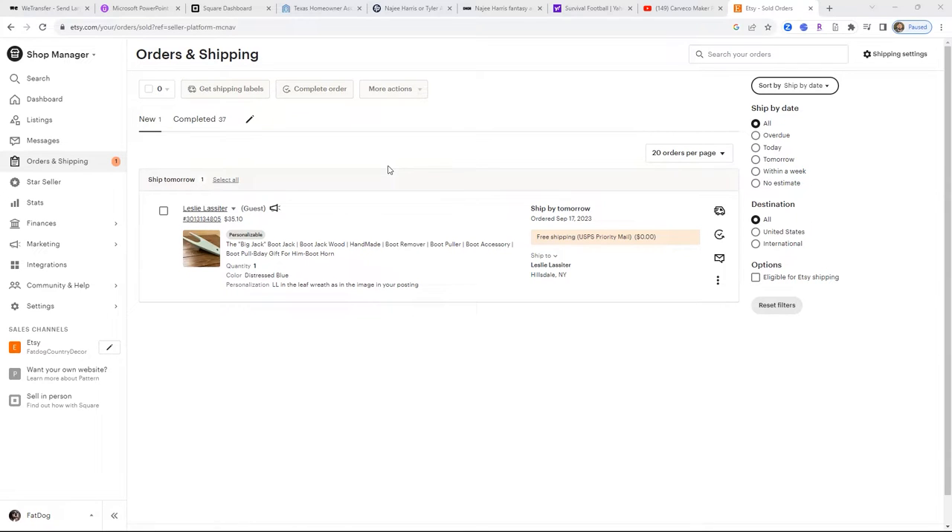We have an order. I will show you today what I was talking about — my one item that I have with a few different variations that I sell on Amazon and Etsy. This order is from Etsy.